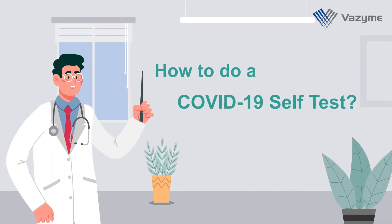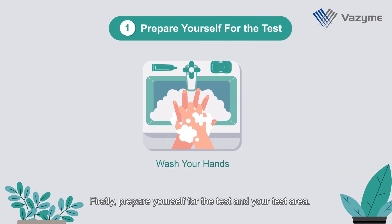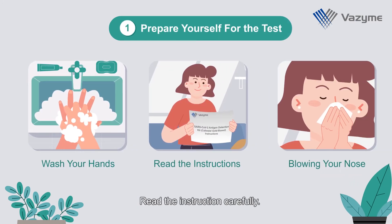How to do a COVID-19 Self-Test. Firstly, prepare yourself for the test and your test area. Read the instructions carefully.